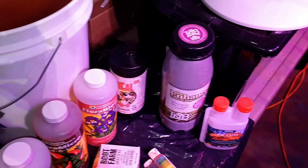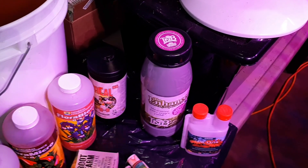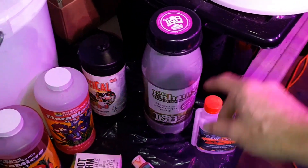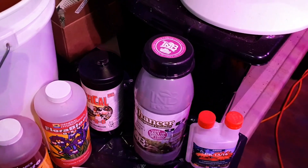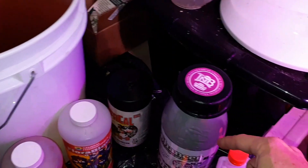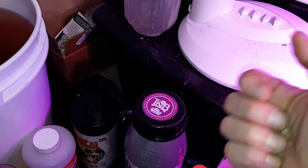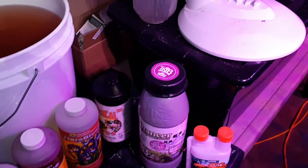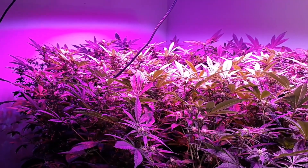The only new thing we're adding is the TNB Natural CO2 dispenser — we'll see if there's a big difference. To activate it: there are two materials inside, and you add one liter of hot water, close the top, put your finger on the opening, and shake it to start the chemical reaction that releases CO2. For placement, put it at the top of your canopy in front of an oscillating fan. Try not to put it right beside a carbon filter or it may just suck up all the CO2.